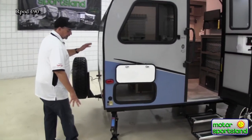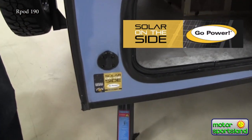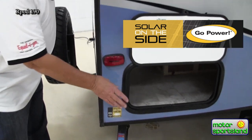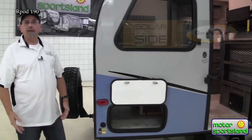All the R-Pods are going to come solar prepped, which means if you're out there for five, six, seven, or even ten days, merely plug a portable solar panel into the outlet — it feeds up to your batteries up front and you can stay out there as long as you want. You'll always have battery power.